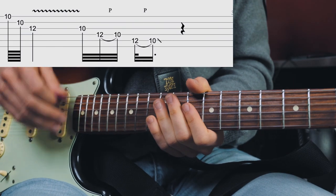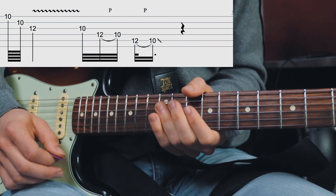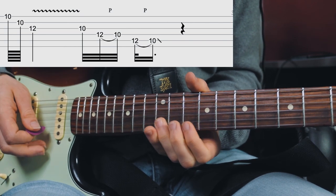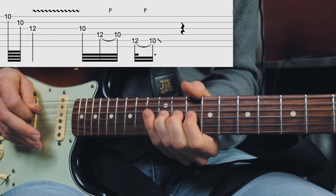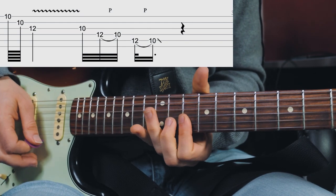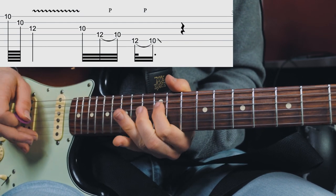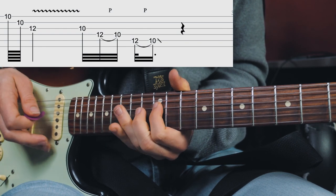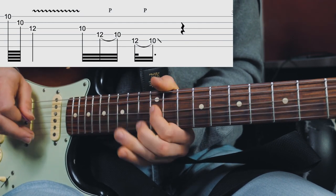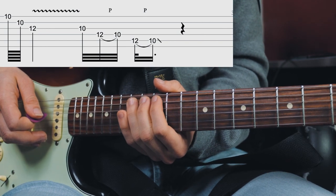The last lick of this intro section is very cool — he bars the 10th fret of the E and B string and is picking kind of downwards, then lands at the 12th fret G string and gives that some good vibrato. Then this quick lick which we've seen before. Then he's sliding from the 12th fret of the A string to the 14th fret, plays the 12th fret of the D string, then the 14th fret A string again, then the 12th fret D string again with some slight vibrato, and then the 14th fret A string before sliding down.